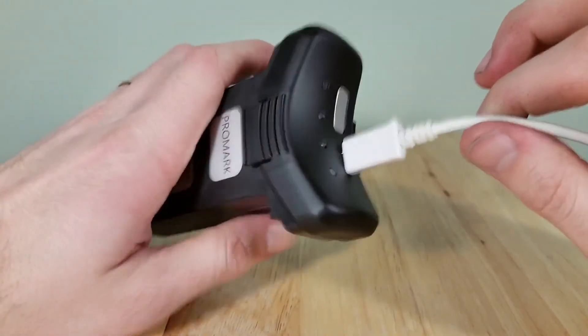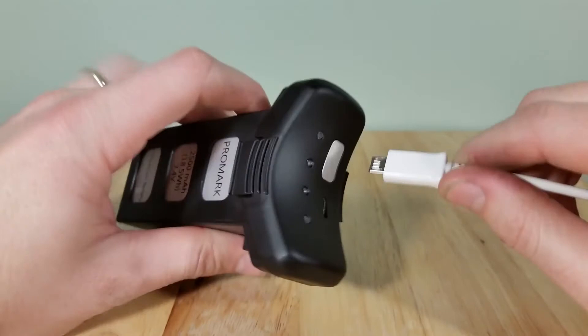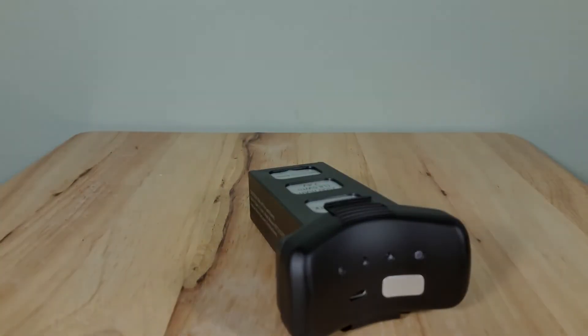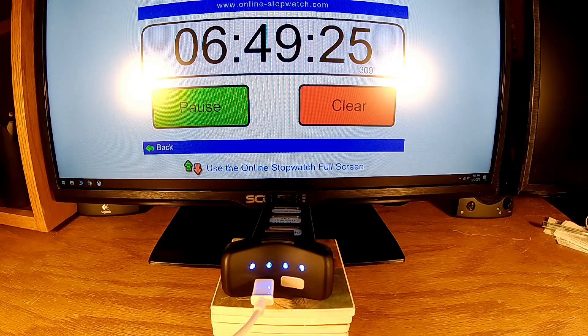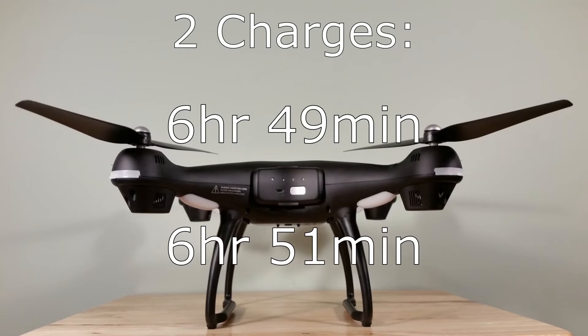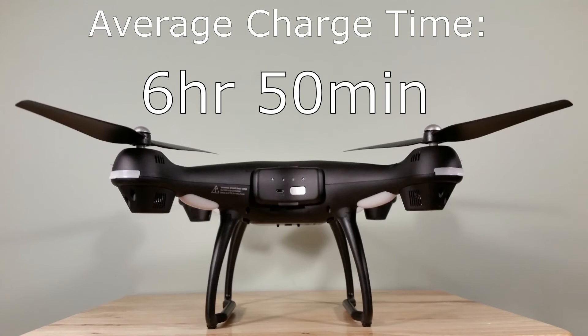Alright, so I'm going to do a time-lapse — one frame every minute since this is supposed to take about 6 hours to charge, and we'll see what happens. Alright, thanks for watching guys. That's it for today.